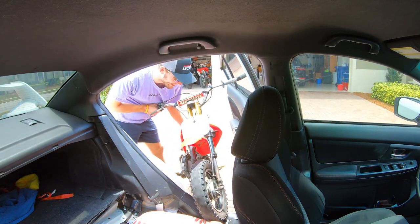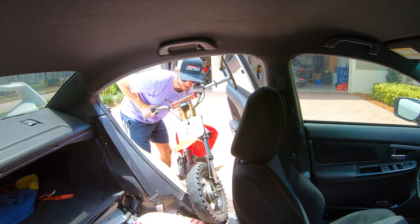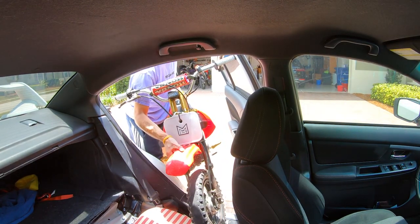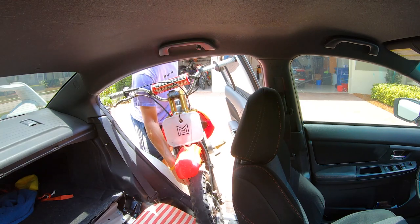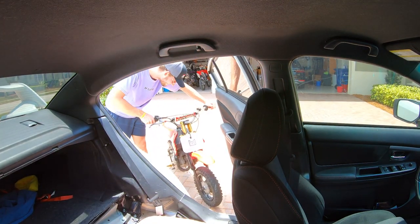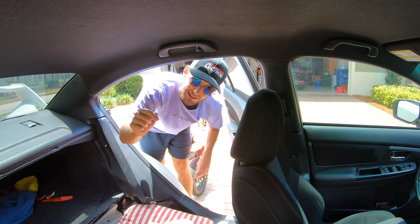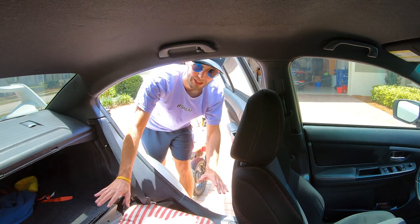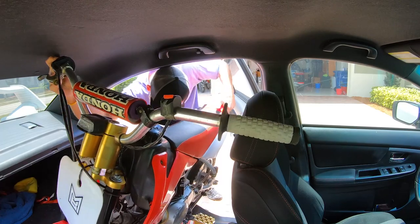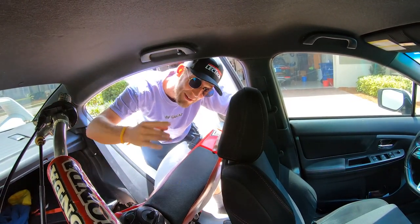I'm trying to think, like yo, how do I even pick this up to put it in? Let's go for it. Oh — that was a scratch. I gotta watch out because my fuel pump is literally under my seat, so I do not want to mess up my fuel pump. Come on bro — we made it!